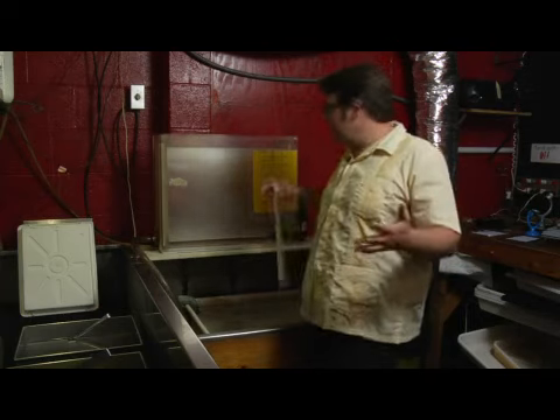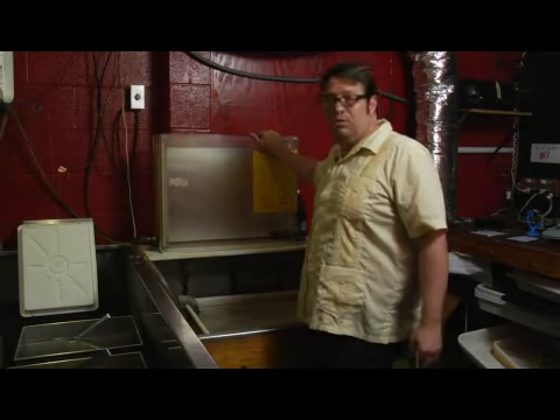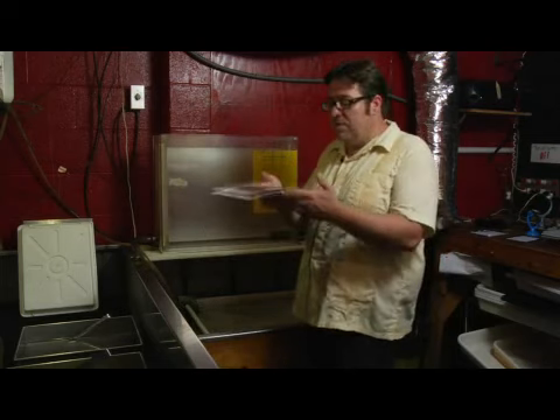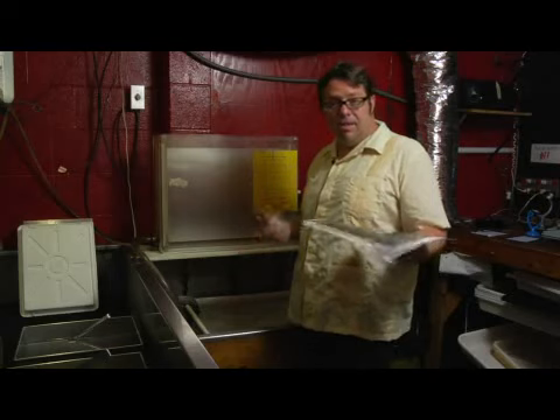These archival washers are pretty expensive — this one was about $200, which if you're on a budget is kind of high. You can hypo your prints and then let your fiber based prints just sit in a tray of water overnight. Believe it or not, that will take out the fix in those prints.